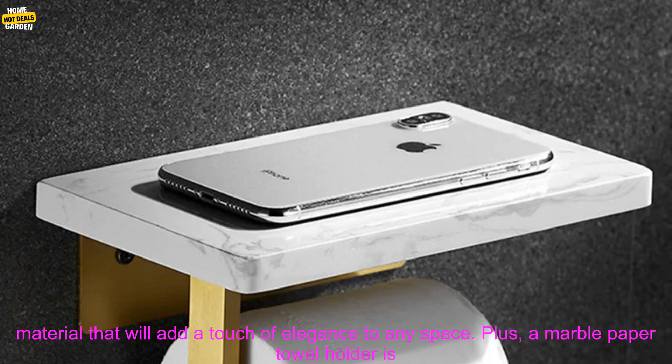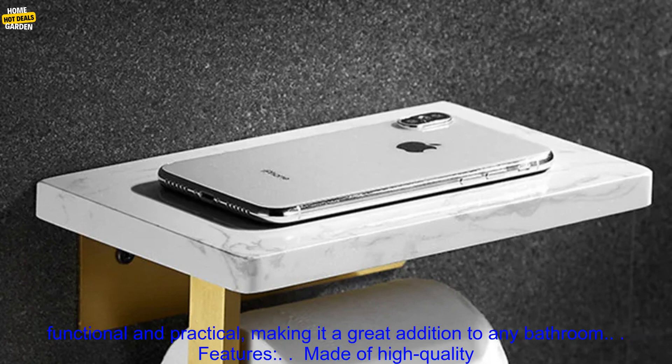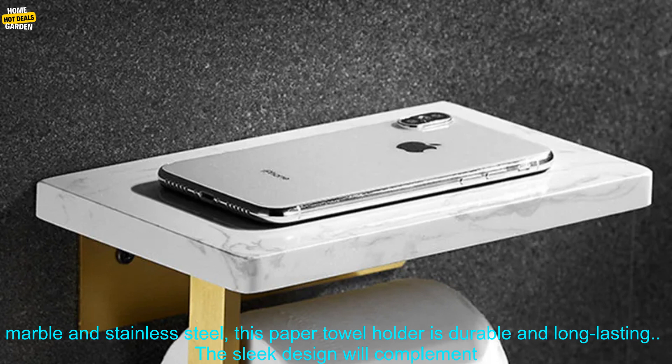Marble is a beautiful and durable material that will add a touch of elegance to any space. Plus, a marble paper towel holder is functional and practical, making it a great addition to any bathroom.